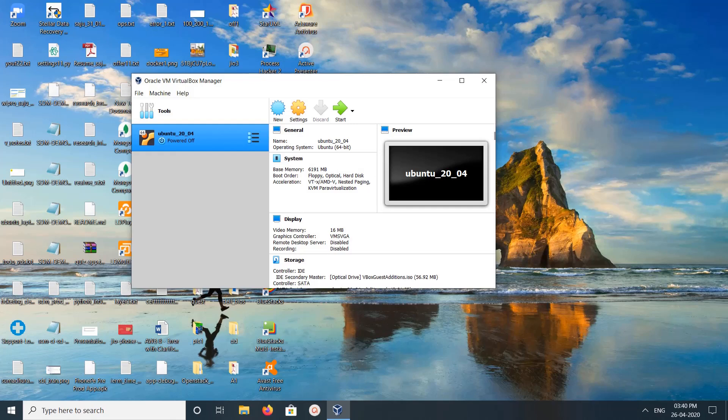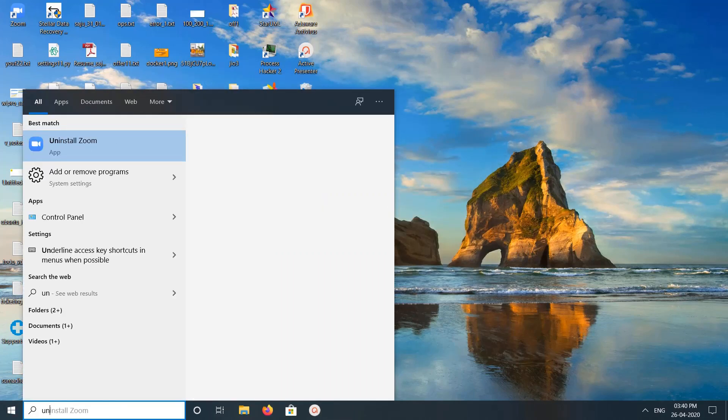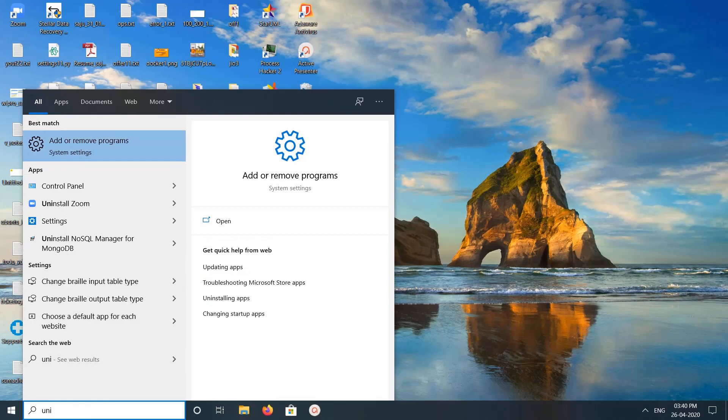Hi friends, in this video I am going to show you how we can reinstall VirtualBox without deleting virtual machines. I am using VirtualBox and one VM is running there. I'm going to reinstall VirtualBox — let me close this, then search for Add or Remove Programs.